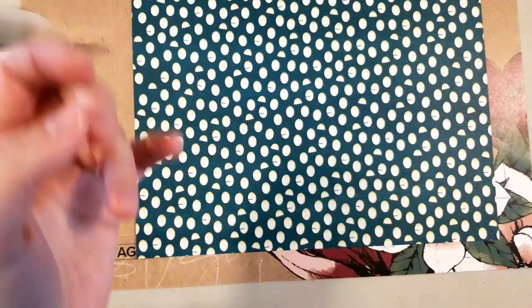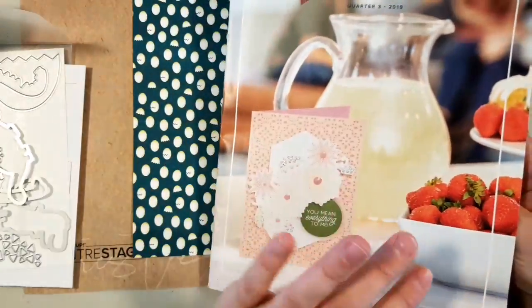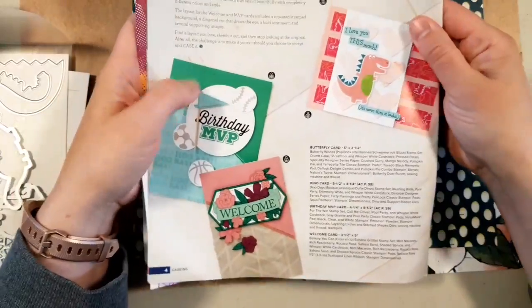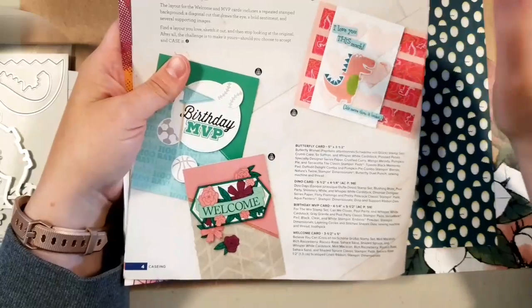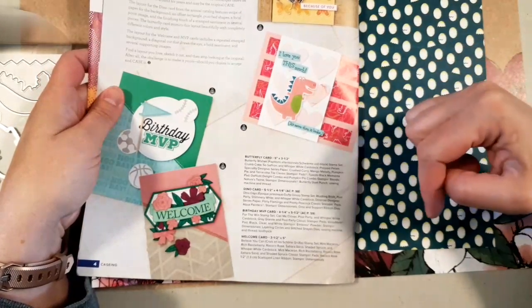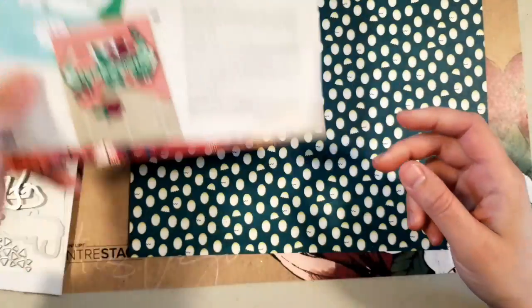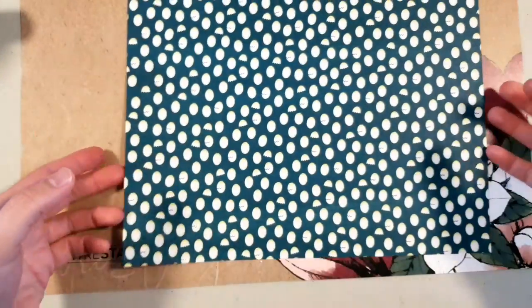One of the benefits of being a Stampin' demonstrator is we get this quarterly magazine called Stampin' Success. It has business tips but also card ideas, which is really important. I thought this was a cute card and I wanted to make a different version of it. I'm going to make that card today but do a different version, so I'll set the dies aside so I don't bump them off.